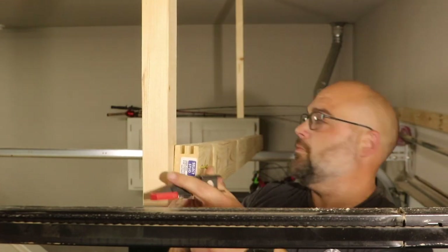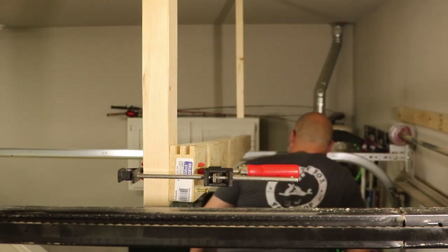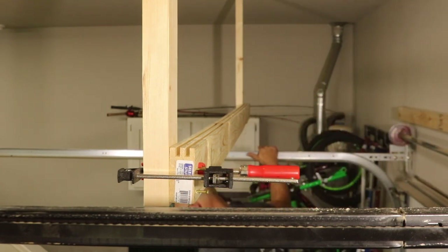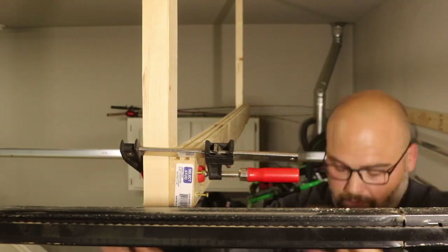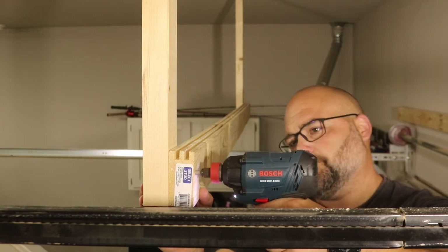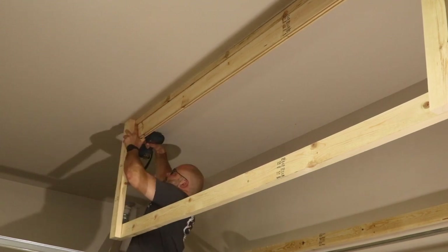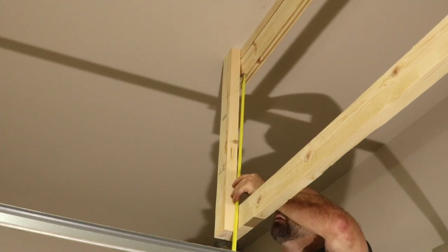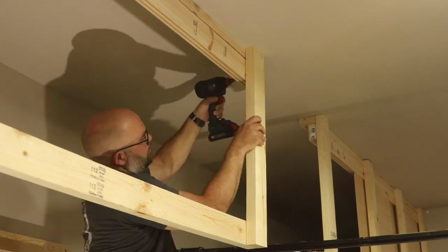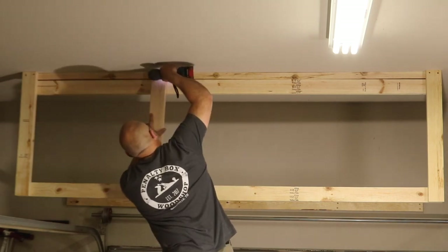Next, I attached one of the boards with the dados for the doors to the bottom of the vertical supports. Then I attached the second board with the dados at the top of the vertical supports. I attached one end and measured the distance from each dado board before attaching the opposite end, ensuring the boards were the same distance apart as the opposite side — this ensures the doors will slide equally and easily across the entire length of the shelf. I then attached two equally spaced vertical supports to the front and made sure they were square to the horizontal boards.